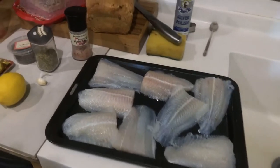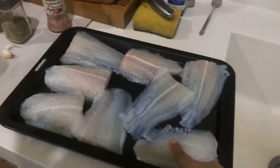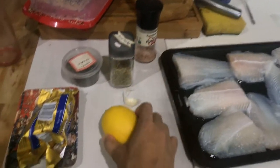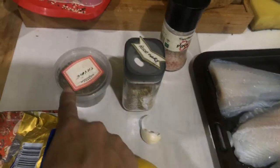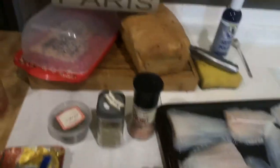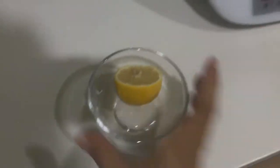Today I'll be making baked fish. I took four slices — store-bought — and just cut them in two and arranged them here. For the marinade, you'll need half a lemon, butter, some herbs — usually rosemary and thyme — salt, and one garlic clove.